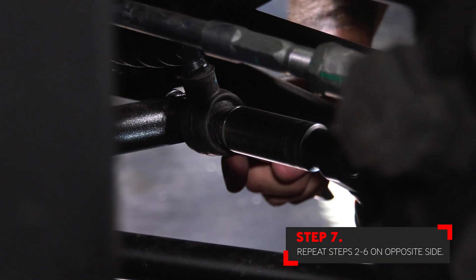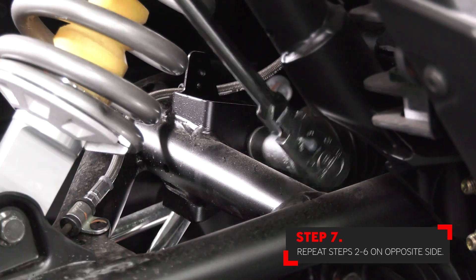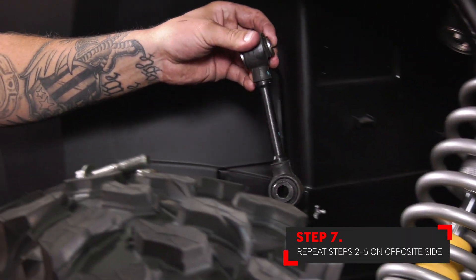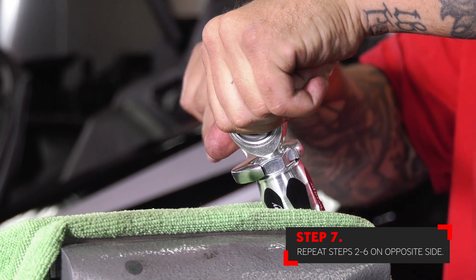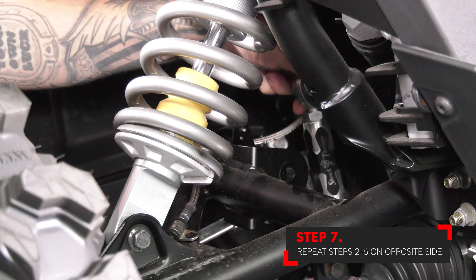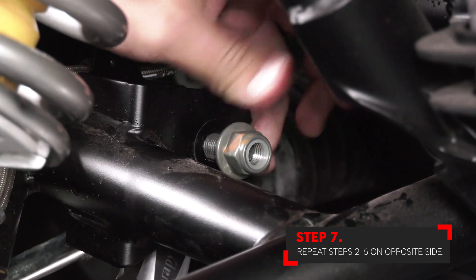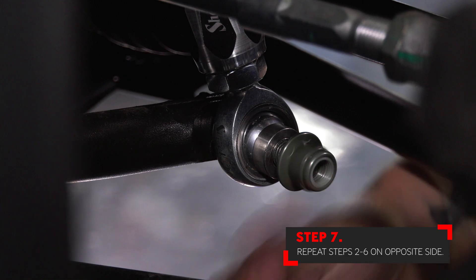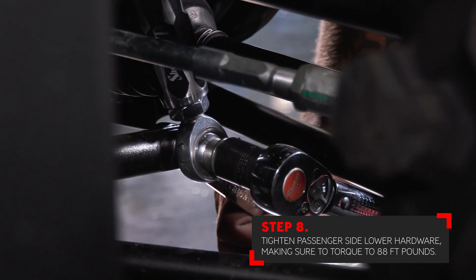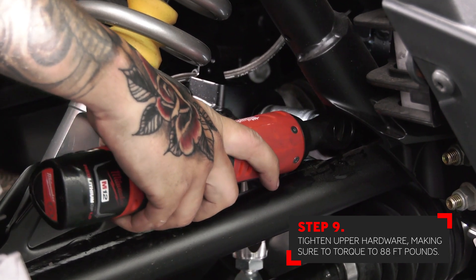Repeat these steps on the opposite side. Starting with the passenger side lower hardware first, make sure that you tighten down and torque all of the hardware to 88 foot-pounds. Next, tighten all of the factory upper hardware, making sure that you torque the hardware to 88 foot-pounds.